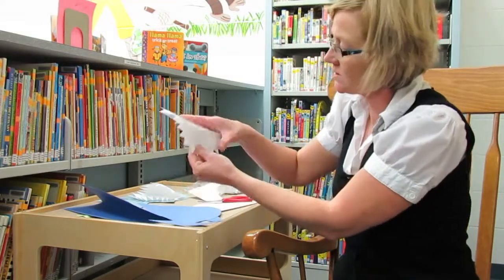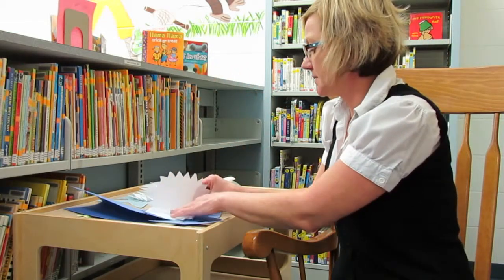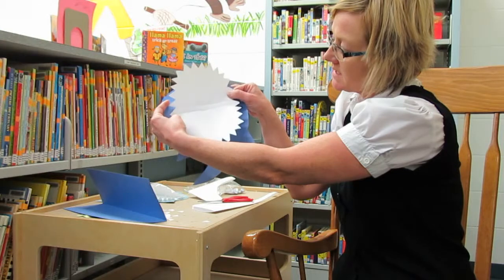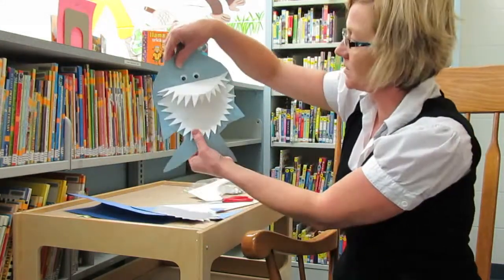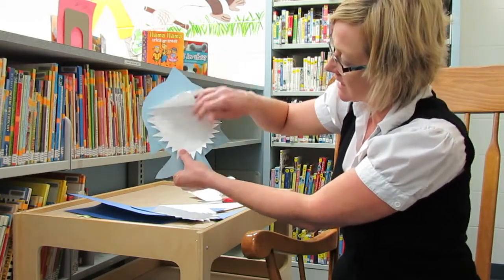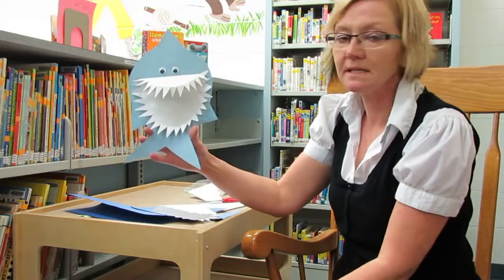You're actually going to have two folds along there — one in the center and then one up a little bit higher. Then I glue that onto my paper so that it flips nicely. His top is a little bit smaller when you do that second fold. Then I added his eyes, and you have your nice shark with all his teeth.